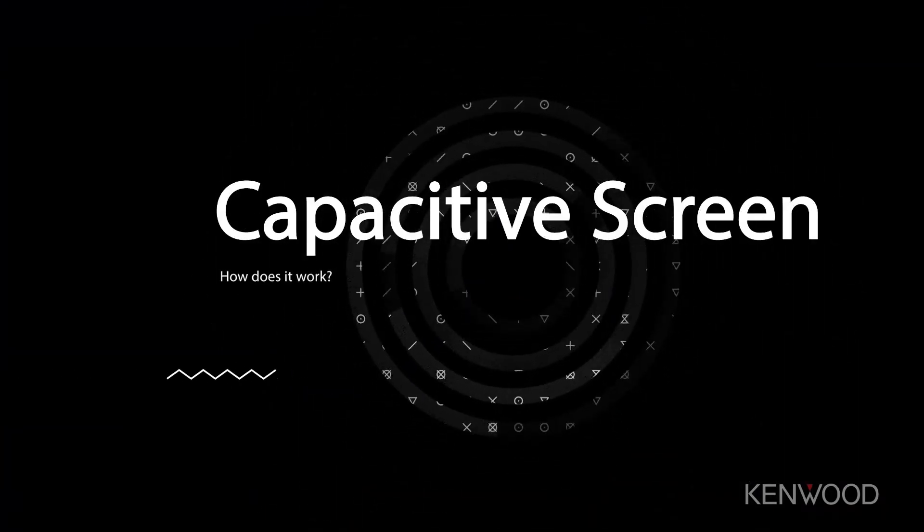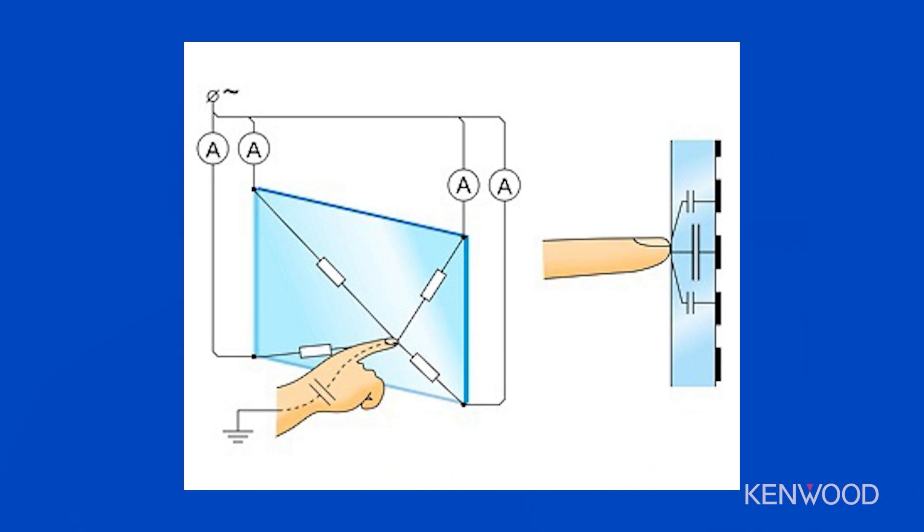Now that we know what a WVGA screen type is, let's take a look at what a capacitive screen is and how it functions. Capacitive screens operate off of a small electronic charge that's sent across the surface of the glass on the receiver itself. Your fingertip actually acts as the connection point between these electronic charges, showing the receiver where to pinpoint the location that these electronic charges were connected and gaining a reaction from it.